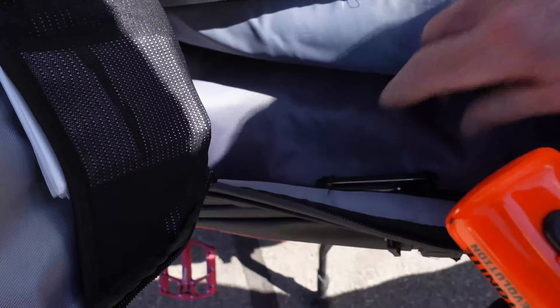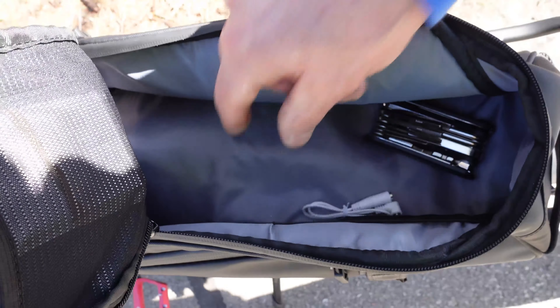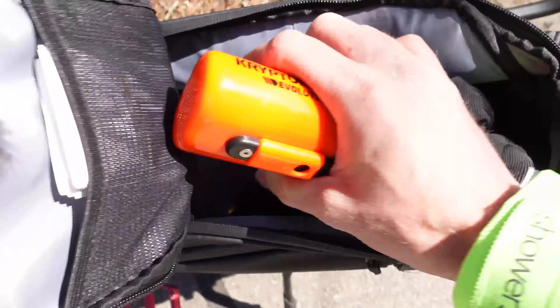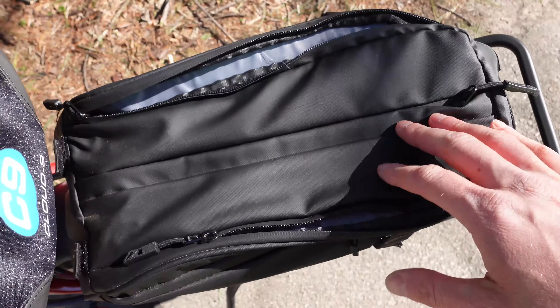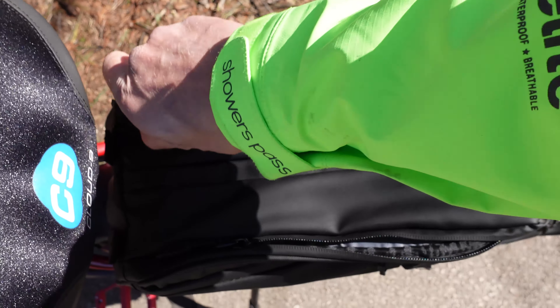There's also plenty of room in the bag for other storage. You can see we have a multi-tool in here as well. Highly recommend this bag if you're looking for some additional storage capacity on your Aventon Adventure.